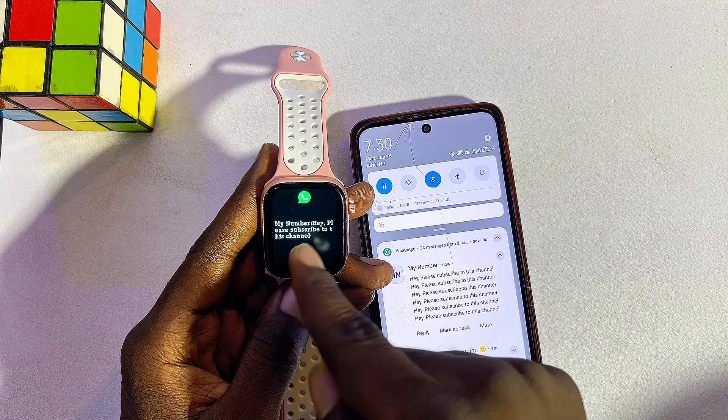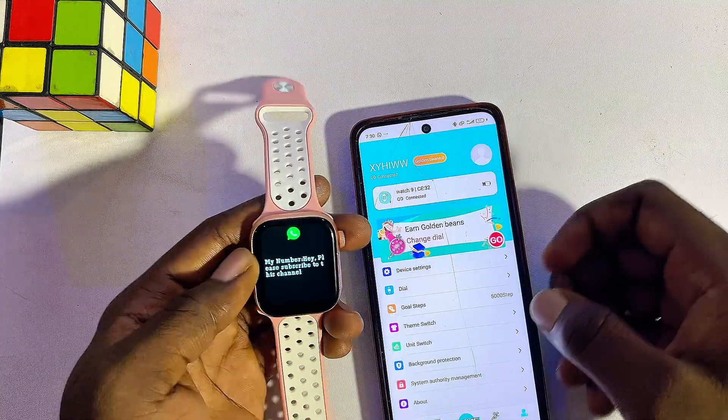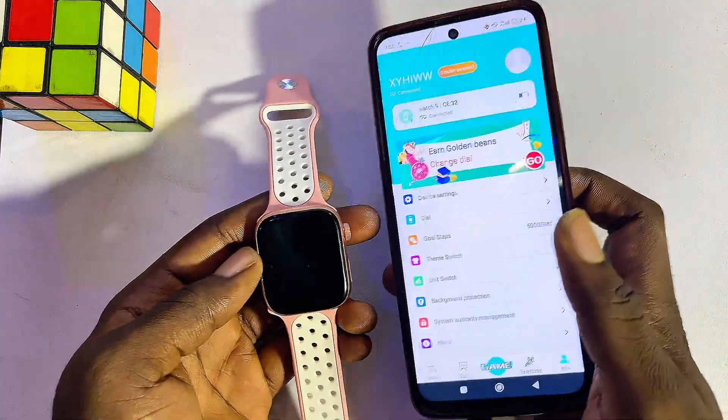You can literally see the message I sent to myself — it says 'Hey.' If you find this video useful, please make sure you smash the Like button and subscribe to this YouTube channel for more interesting tech tips.